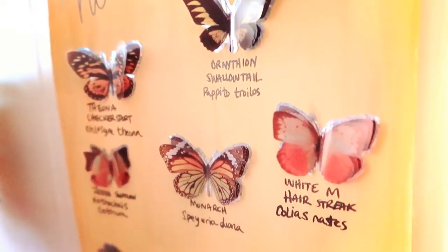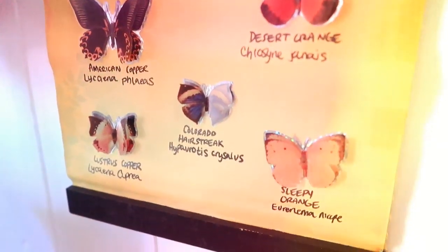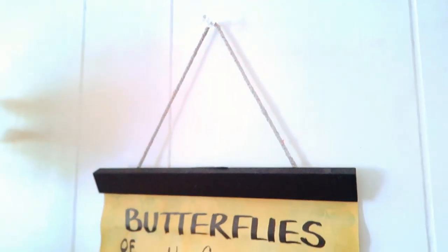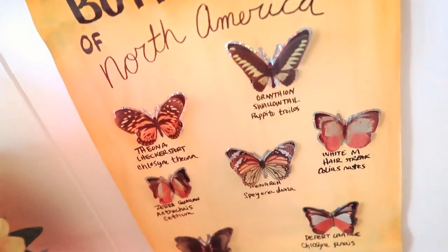Here is what this looks like all finished. I just think it turned out so cool and it's so vintage — I love that whole vintage style. The paper looks old and I absolutely love how the stickers are kind of 3D; it gives it that look like the butterflies are actually stuck on there.